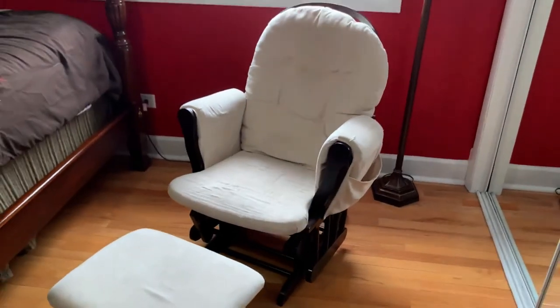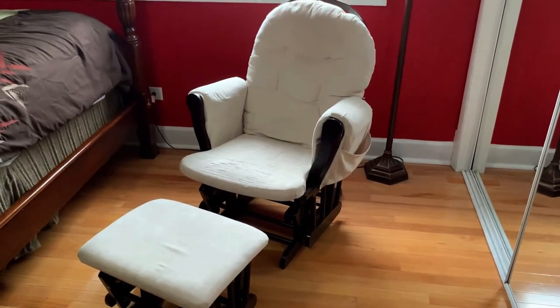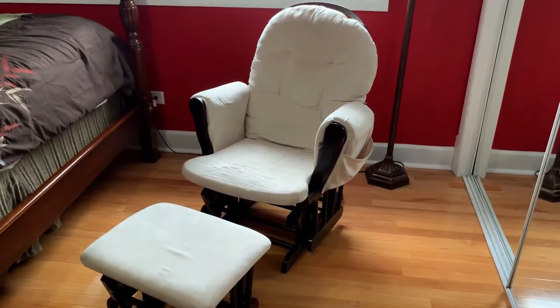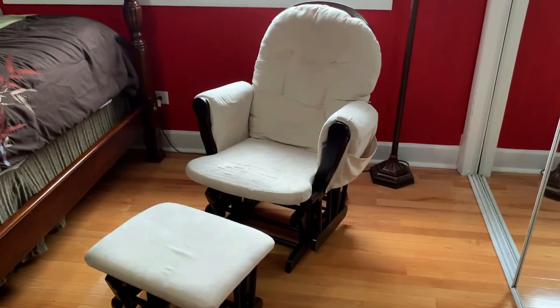Overall, I highly recommend the Storkcraft Glider and Ottoman set for anyone who's expecting a new baby or needs a nice chair in their baby's room to help soothe them to sleep. Highly recommend these.